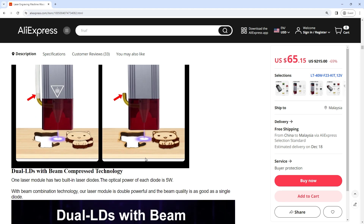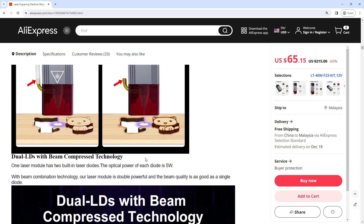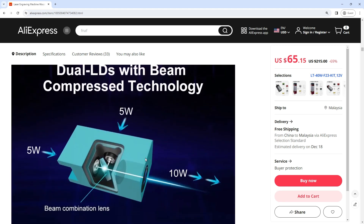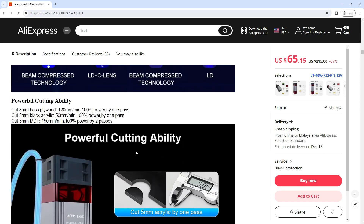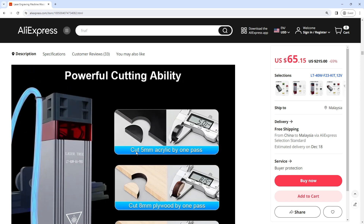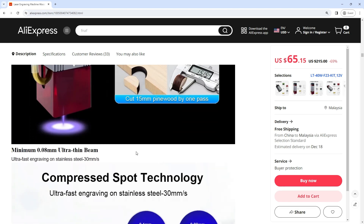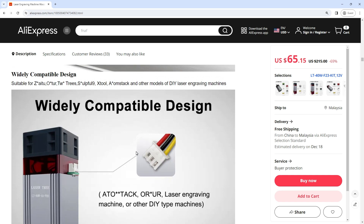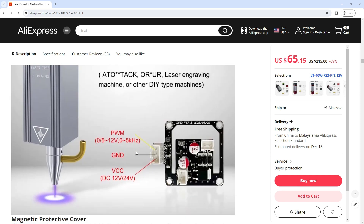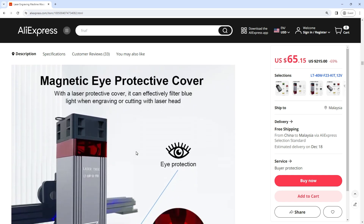Widely compatible design — the LT-80W-A-Pro laser module can be installed on xTool, iMour, TwoTrees, Aufero, Ortur, Atomstack, and other models of DIY laser engraving machines. If you are not sure if it is compatible, please send us a picture of your machine's control board and we will provide you with assistance.